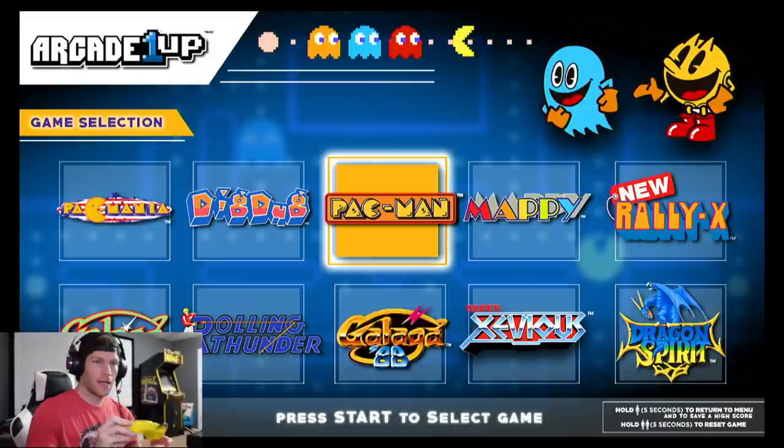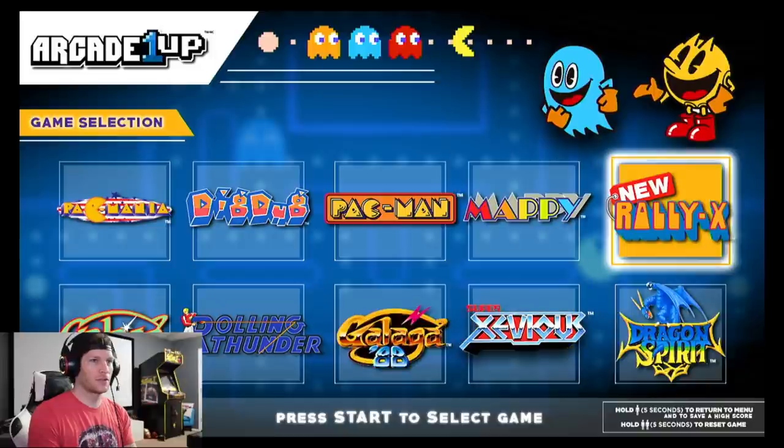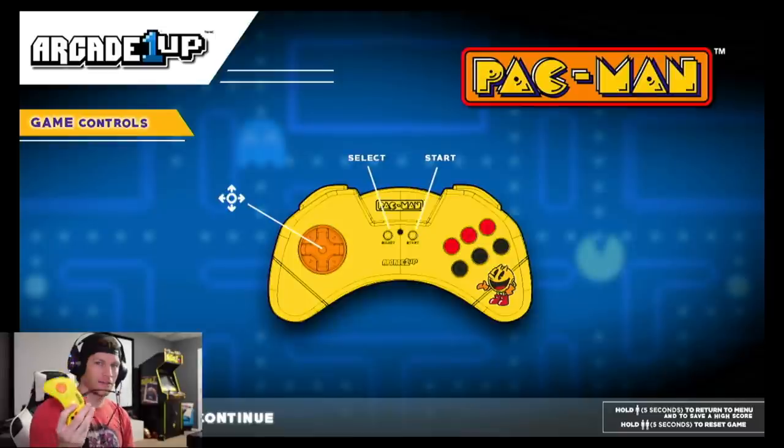With my controller plugged in via the micro USB cable, and being an HDMI device I can plug it into my capture card. We get a nice little menu where you scroll left to right, pick your game, and hit Start. This is where things get a little non-intuitive — the screen shows you the configuration, how to play, and just says 'Select, Start, and use the d-pad to control Pac-Man.'